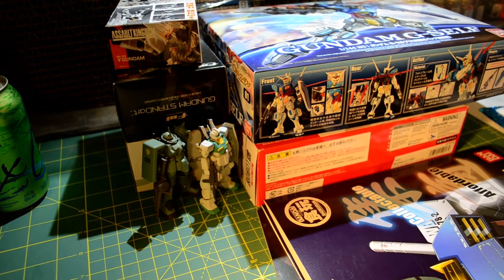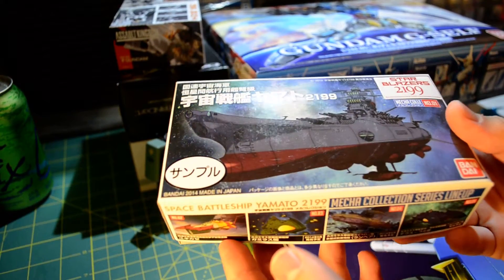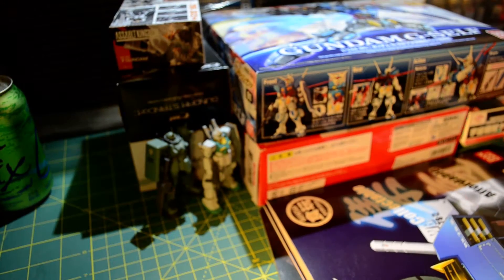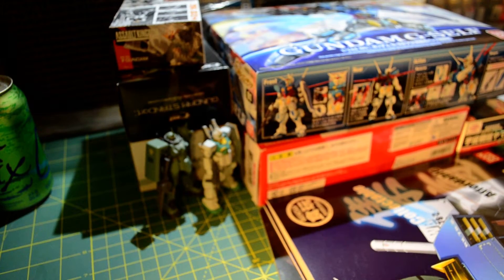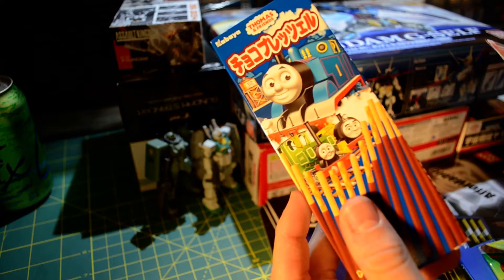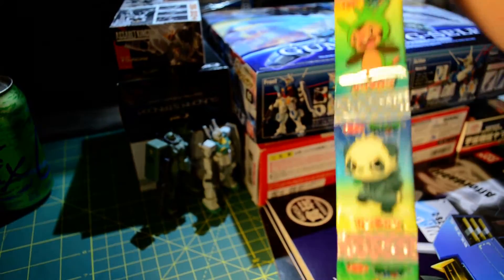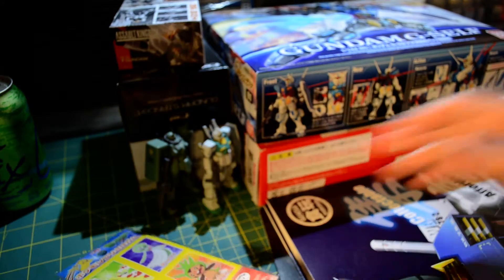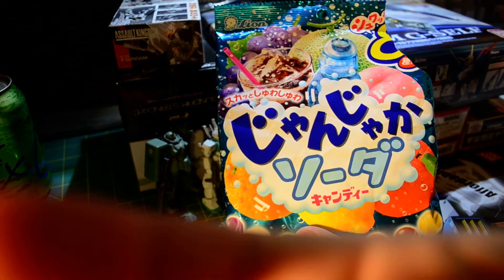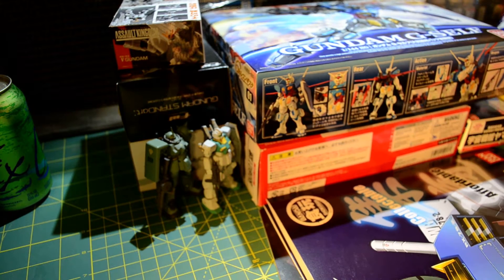I also got this for participating in the Gundam Builders World Cup this year — it's just a tiny little Yamato kit. I don't really know anything about Yamato, but it's there. And in Chinatown — this isn't really Gundam related but I love it — this is Thomas the Tank Engine Pocky, some Pokemon gum, and this bag of Japanese soda candy, because Japanese soda candy is my favorite candy.